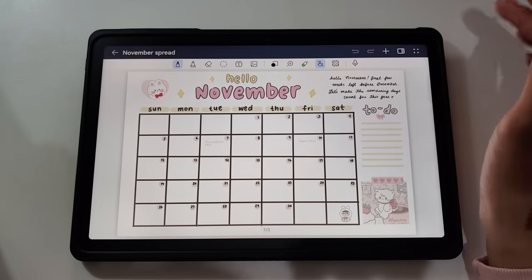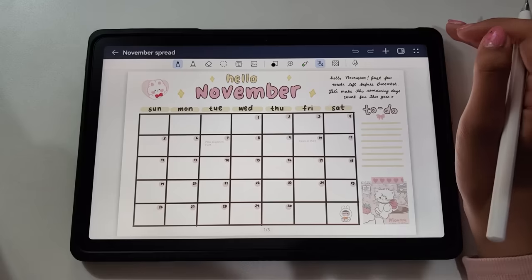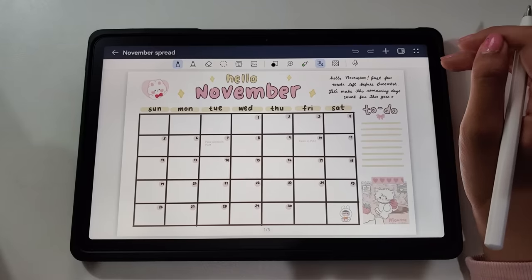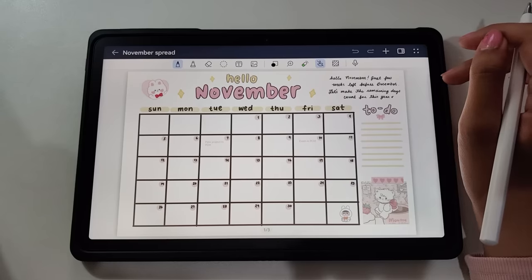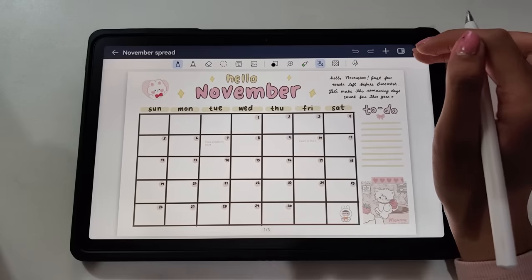Journaling isn't just about text — it's about capturing memories. You can enhance your entries by attaching photos, videos, or voice recordings. With the Super Device feature, it becomes easy to add images from my phone or laptop. I can use this in my journal entries to make it more personal. And the image feature makes it easier too.